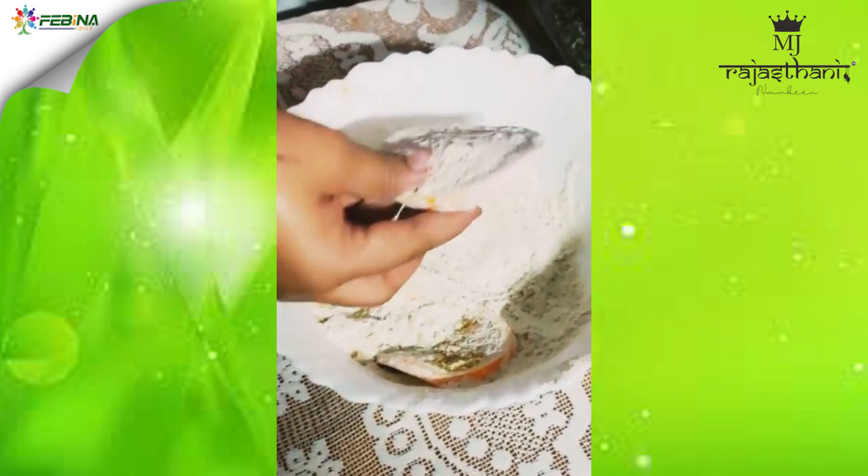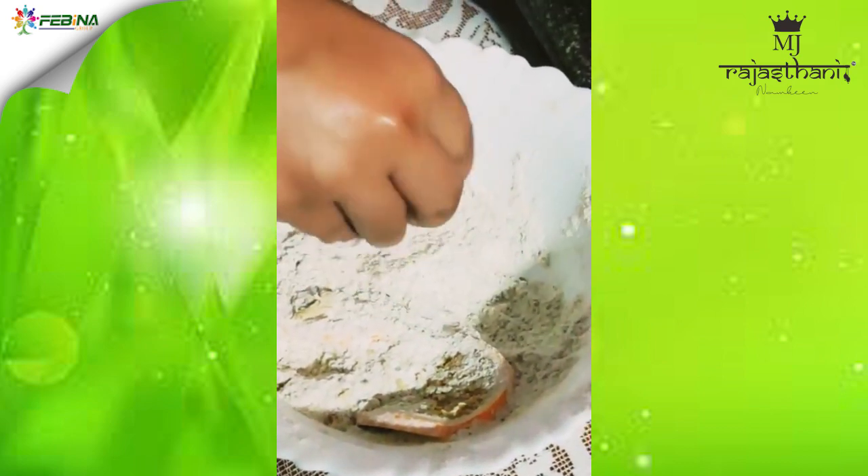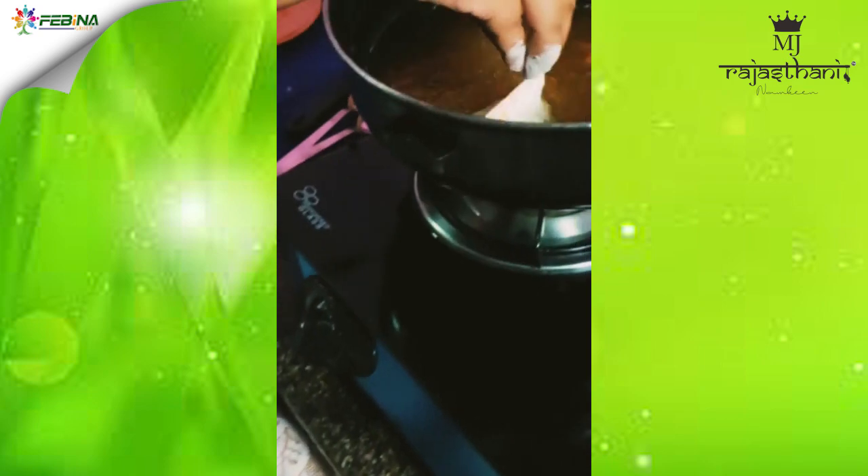Now these are the orange slices that I am dipping in the same batter, and they will be fried in the same oil.